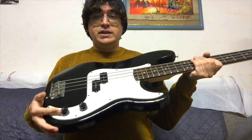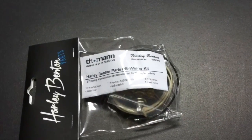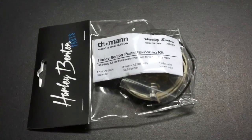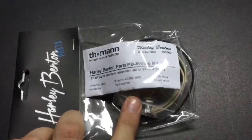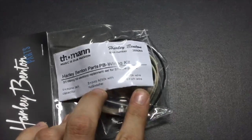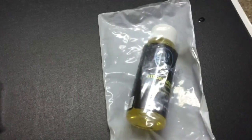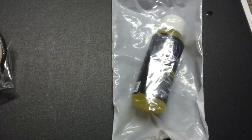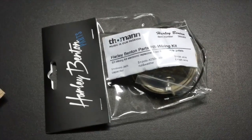Because now we actually went for the electronics — and there it is: the Harley Benton P-Bass wiring kit. It's got everything you need for a P-Bass: you have your jack, you have your capacitor, you have your pots, and you have your wires. I also bought some fingerboard cleaner to clean up the fingerboards of all my instruments, but we won't be focusing on that today. Today it's all about this little kit.